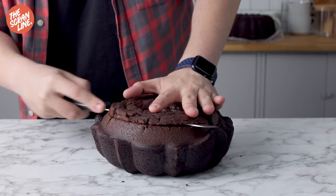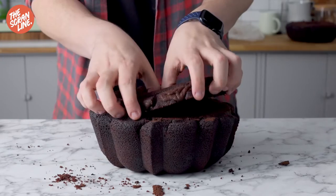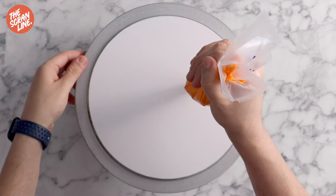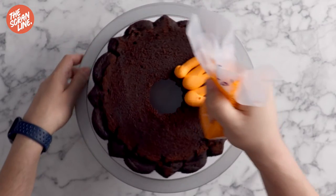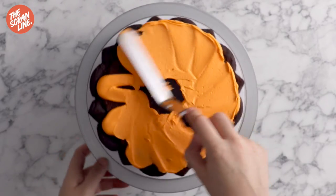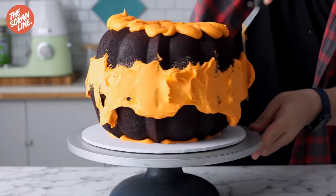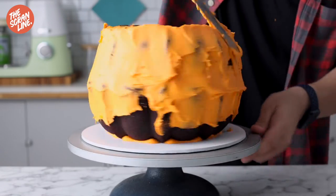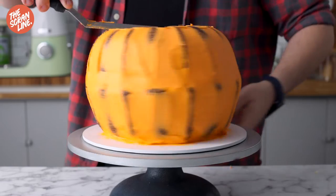Once the bundt cakes are cool, use a serrated knife to carefully trim off the tops so they're nice and flat. Place them together — this is how they'll sit. I actually added a little more batter to one than the other, which is why they're different sizes. Place your first layer on a 10-inch cake board with a little frosting underneath, add more frosting on top, spread it around, then place the second layer on. We're going to crumb coat it — a thin layer of frosting around the sides — to trap all the crumbs so the final layer looks neat and crumb-free.